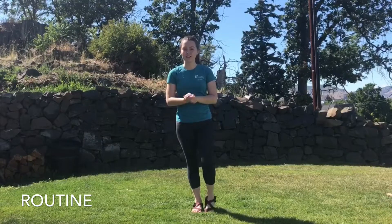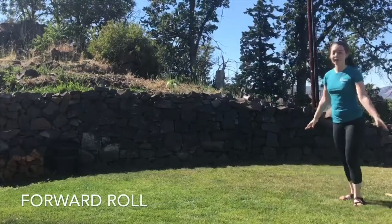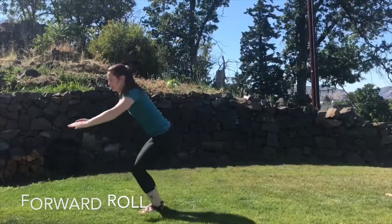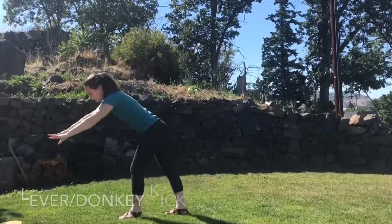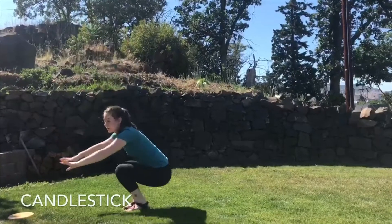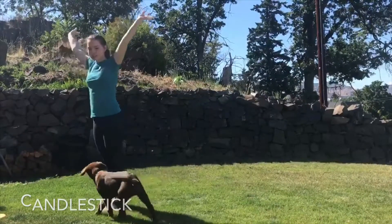Now that we have all of our moves, we're going to try and put them all together into one routine. We're going to start with our forward roll, into our straddle jump, our lever, and back into our candlestick — just like that.